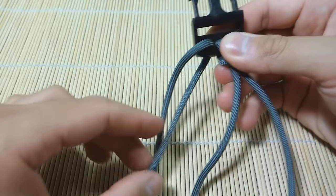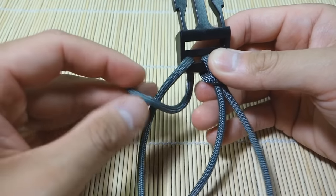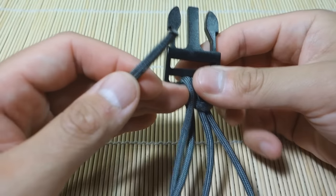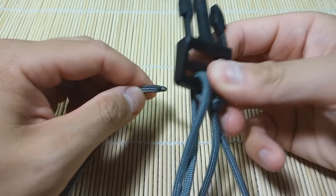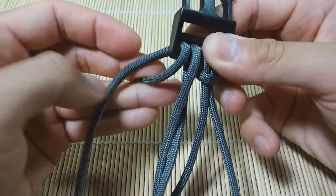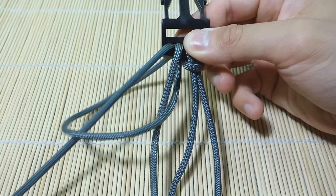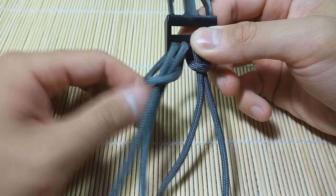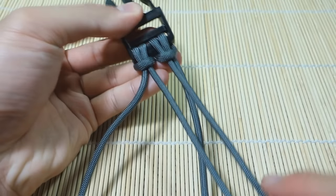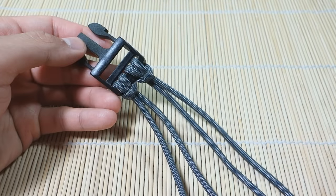We're going to do the same thing on this side. I'm going to pull it through to the front and pass it out to the outside of the buckle — outside of the bracelet, you can think of it that way. I'm going to take this end, pass it through the back of the buckle to the front, and then go through the loop we created on this side — same thing as the other, just mirrored. So we've got our double cow's hitch set up now and we're going to switch over to the other side.